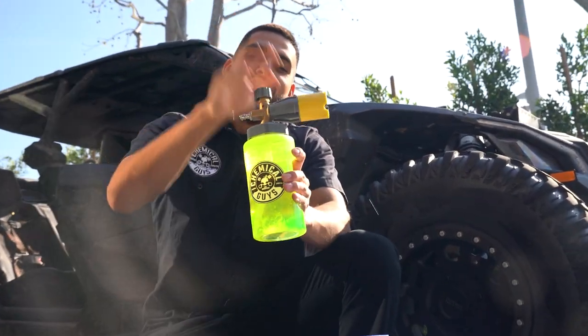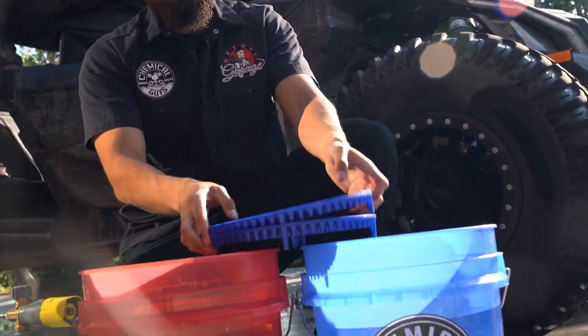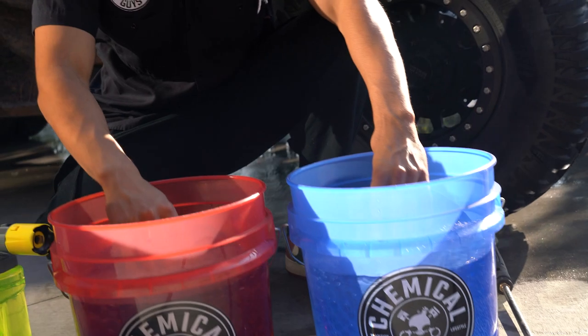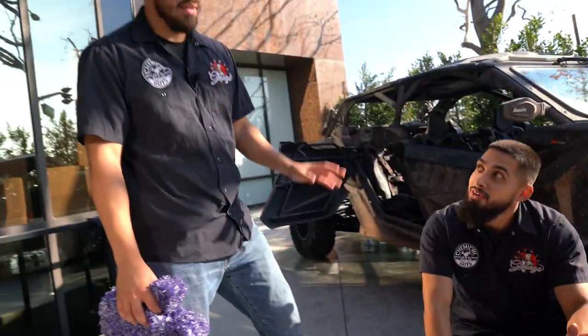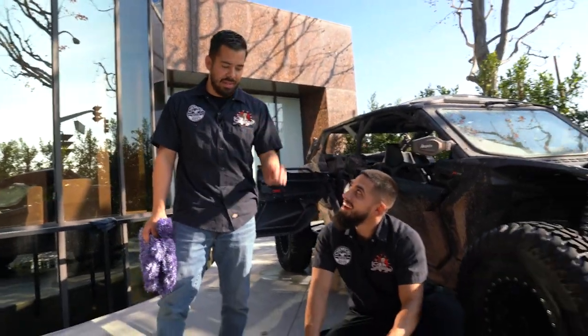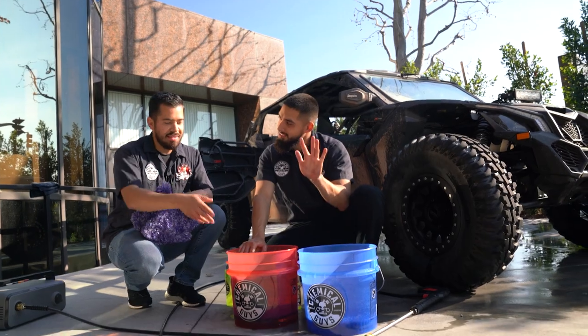So don't be like Joey — once it's tight, it's tight. Now we'll get our dirt traps. Always dedicate one bucket for rinse and one for wash. In this case, we use two different colored buckets so we don't confuse ourselves. With the wheel buckets we have two black ones; for the wash buckets we have one red.